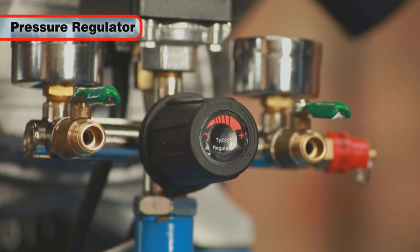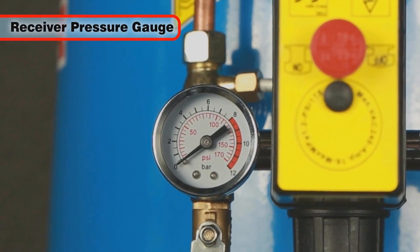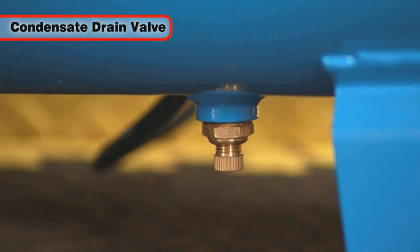an output air pressure regulator to suit the tools that you're using, an air receiver pressure gauge, and a drain valve for removing condensate water,